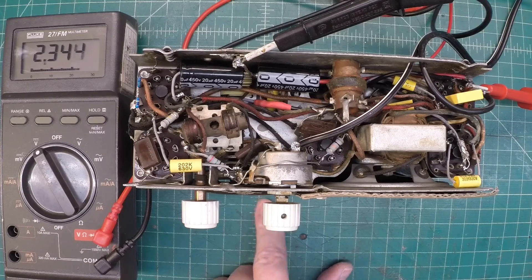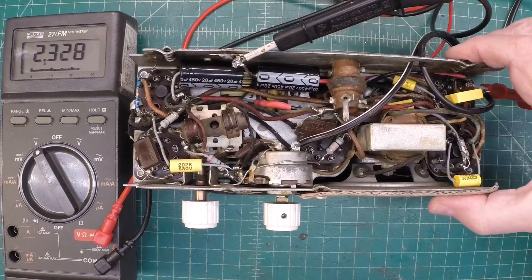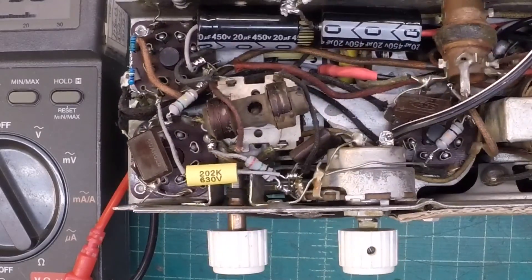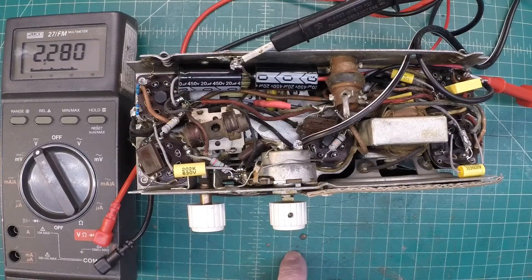You can see the dial lamp — possibly if it shows up on camera with the light — it's already lit just a little. Let me go ahead and bring up the voltage ever so slowly on the variac and keep an eye on the amperage as well. I'd expect this radio to draw somewhere around 0.3 to 0.4 amps. I'm at 53 volts on the variac and 0.17 amps of current.